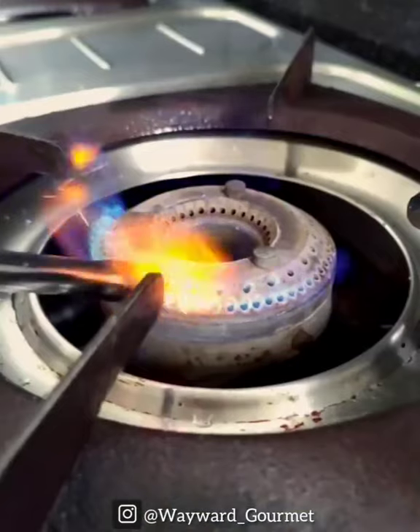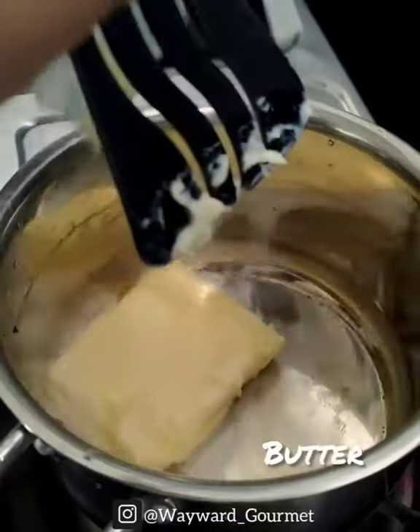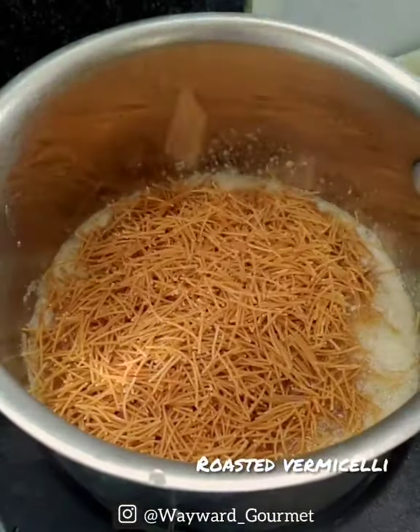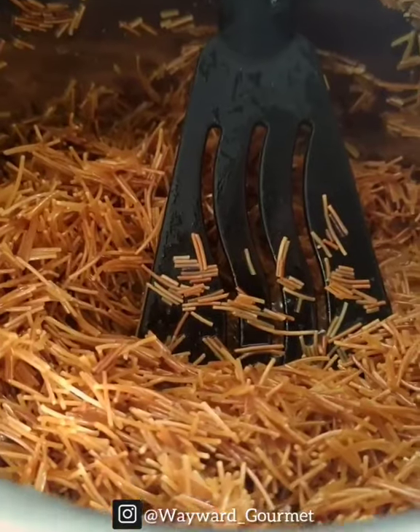Let's see how we cook a simple recipe. This is called Vermisil. I'm not sure if I've tried it. We add some butter.